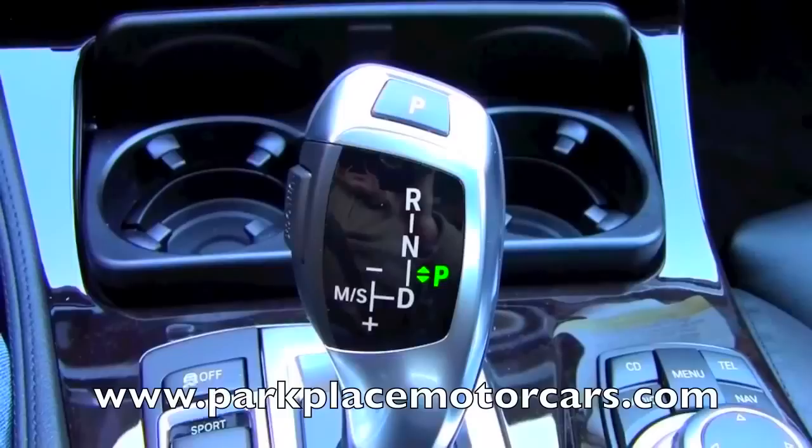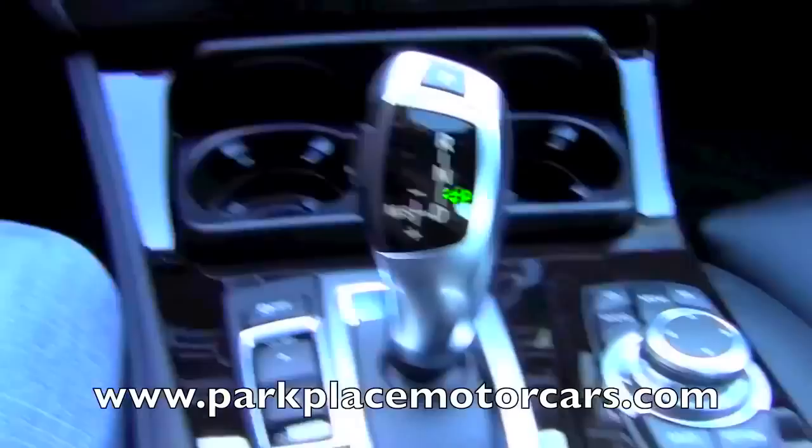The shifter is a little bit different in these cars, but it's very effective, and once you know how to use it, it's very satisfying to use. This is actually your shifter right here — it's kind of a pistol grip, and it has many different functions.